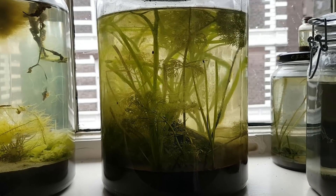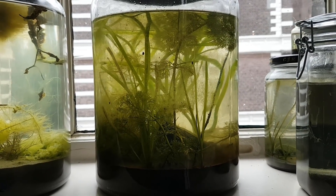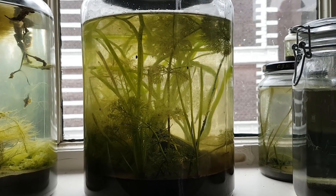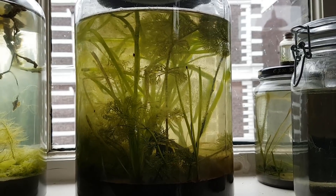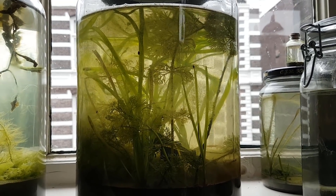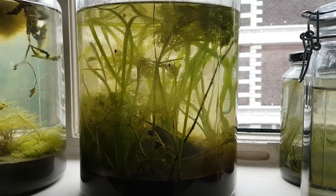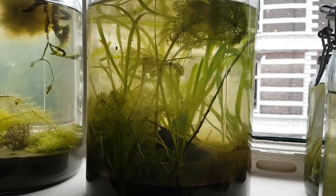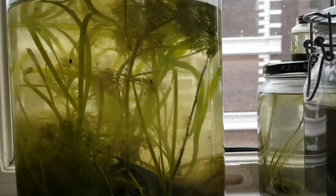So that is the 4-month update on the huge Spring Ecosphere. It is doing absolutely great — the amount of animals in the jar is growing a lot. But it will be very interesting to see if the closed ecosystem will be able to sustain that many creatures in the future. So if you want to find out, and if you want to see other projects, you're going to have to subscribe.